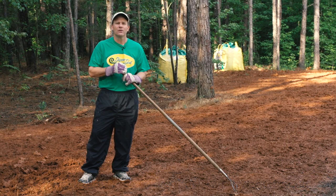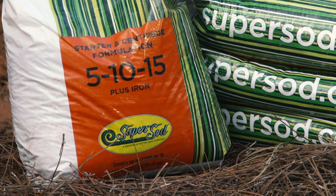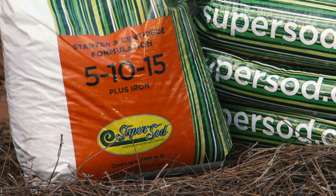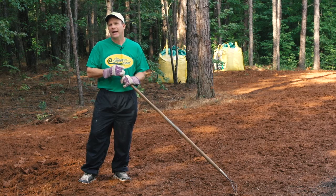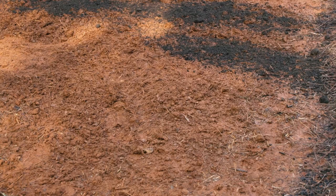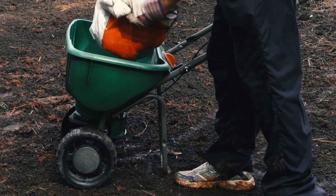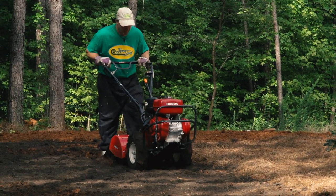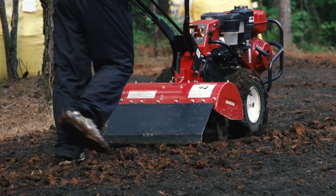What our soil test showed here was that we did lack some potassium and phosphorus, so we'll be putting out a low nitrogen starter fertilizer. The soil test also showed that our pH was between 5.6 and 5.8, so we won't need to add any lime. After we've spread the Soil Cube compost and scattered the starter fertilizer, we'll incorporate both of those into the soil so that once the seed germinates, they'll help that plant develop and grow into the healthy centipede lawn we're trying to establish.